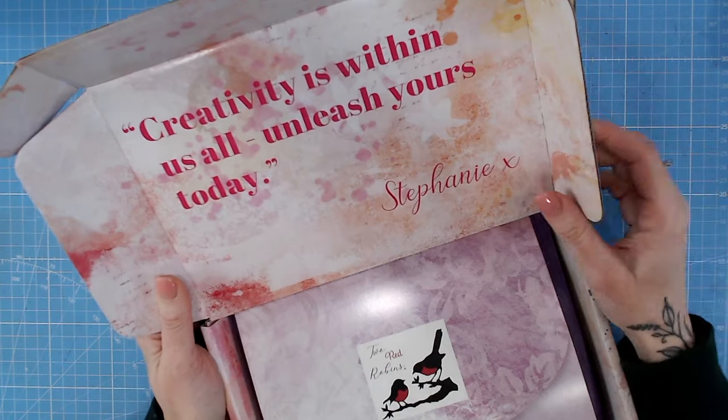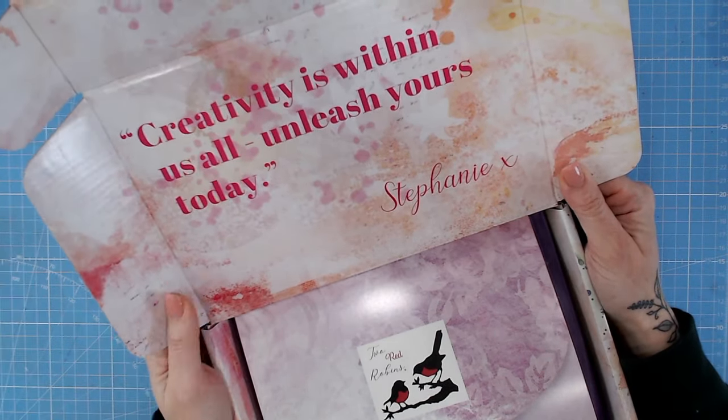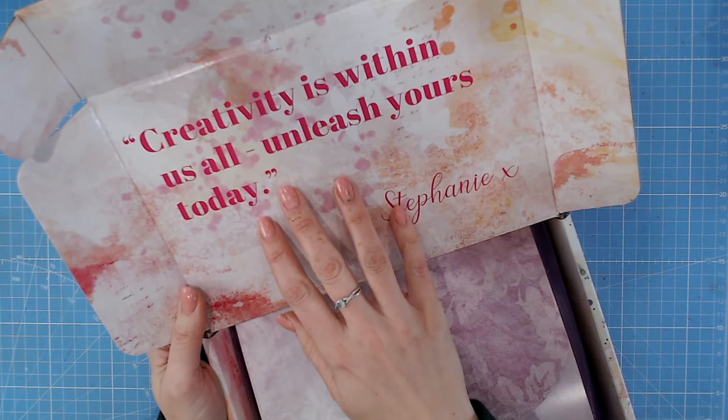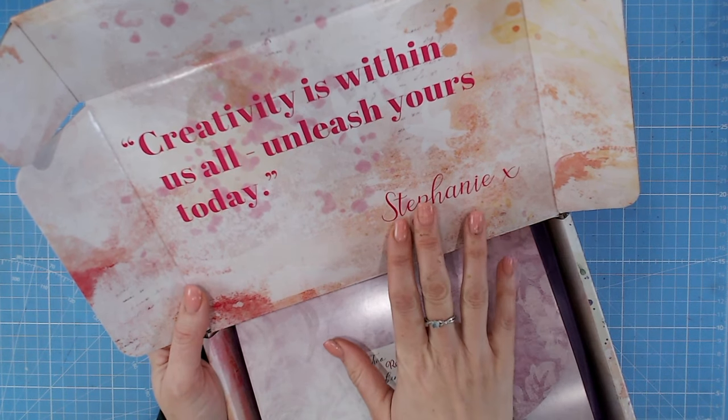Many of you don't know this, but I actually worked with Stephanie for many, many years and she is so talented. I'm really pleased that she's teamed up with Papercraft Society to release this box, so I'm sure the content is going to be absolutely gorgeous.